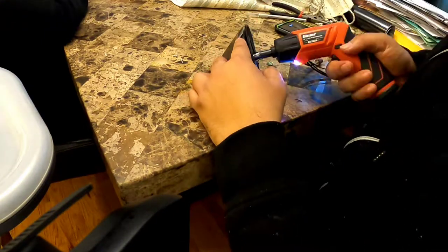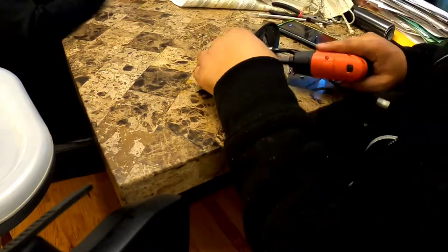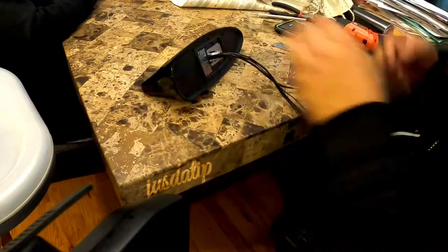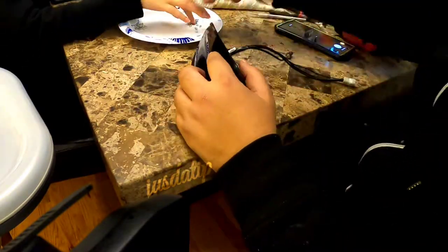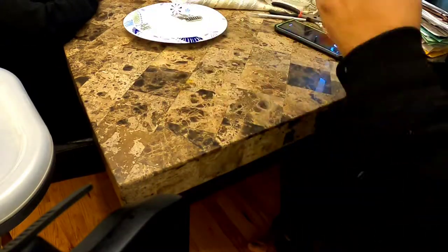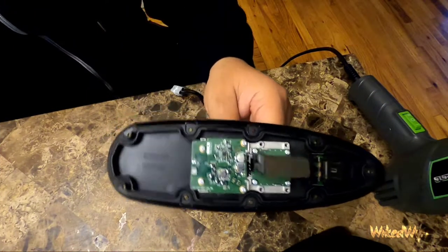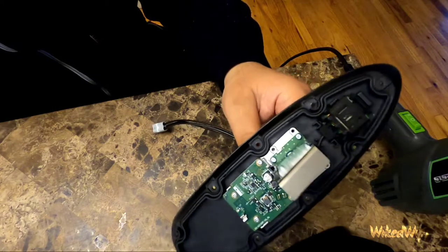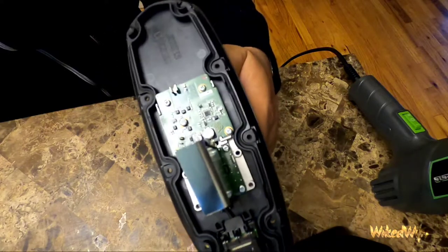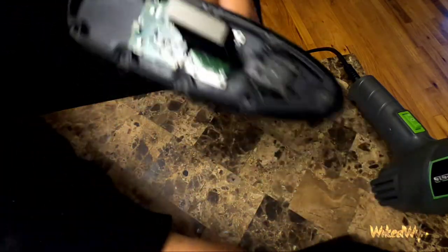Heads up — you've got to remove about 17 screws: nine on the outside perimeter and eight smaller ones on the inside. For those of you who've never taken apart this antenna, there's some crazy circuitry in here. You wouldn't believe an antenna looks this complicated on the inside — it's crazy.